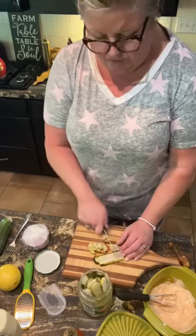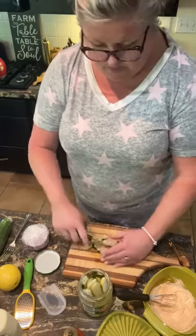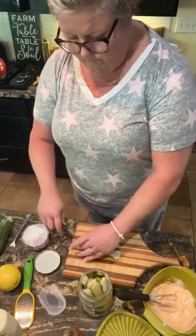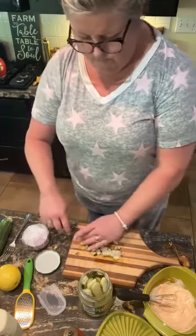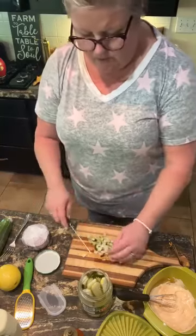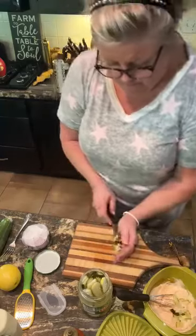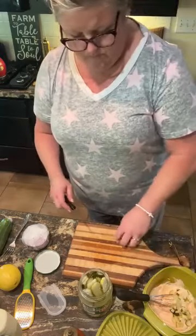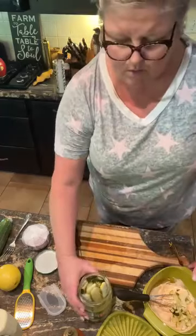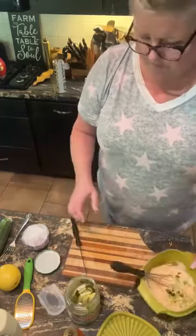So I'm gonna cut up and dice this pickle — a couple of them — and see what I need. I don't remember my mama ever measuring, cause she made it so much that she just kinda knew what to put in it and how much. And to this, I'm also gonna add just a drizzle of pickle juice. That'll help thin this out a little bit.